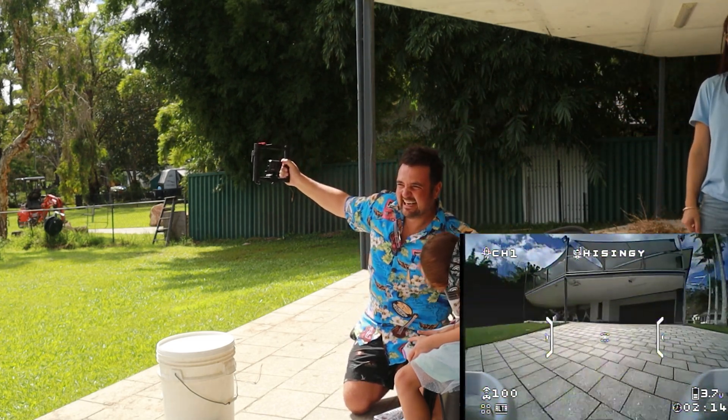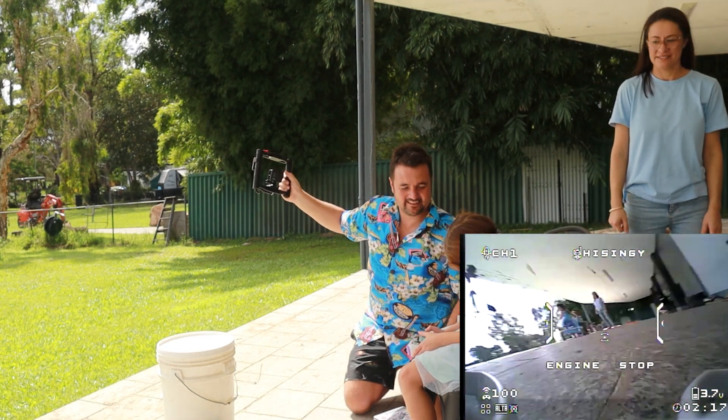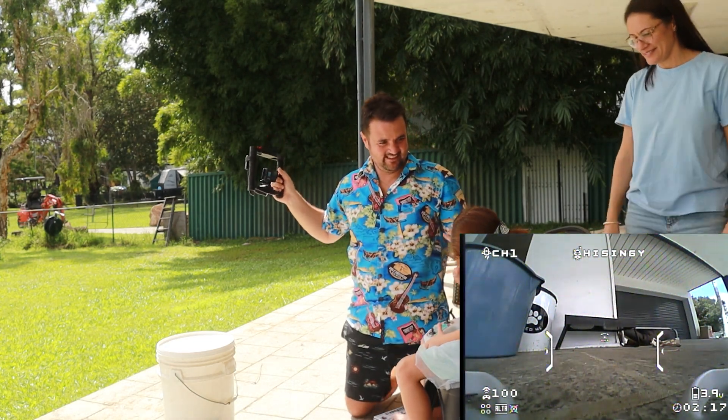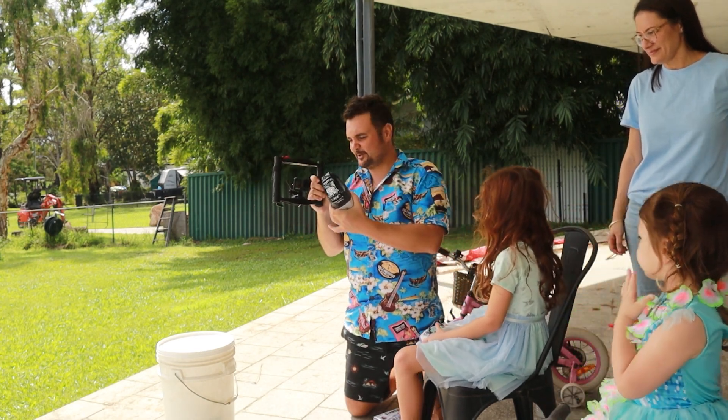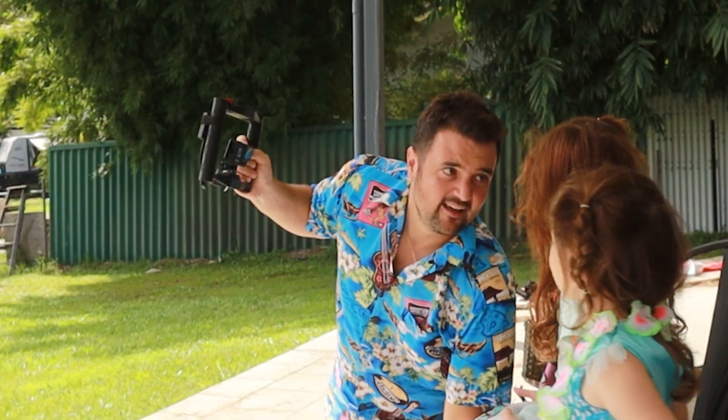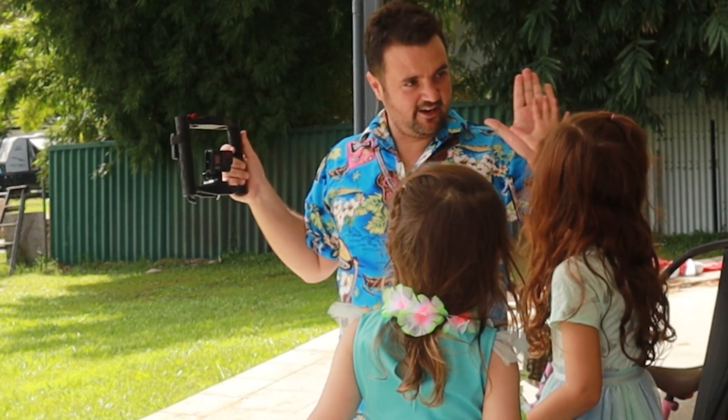Oh, now she's coming back. All right, there we go. You know what? Sadie, high five! Take these off. I'm really proud of you — that was amazing. High five.